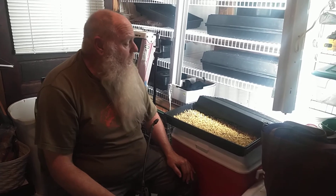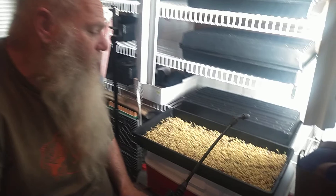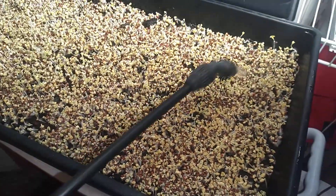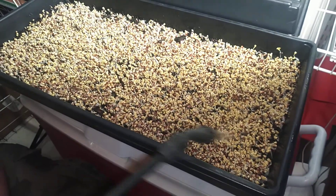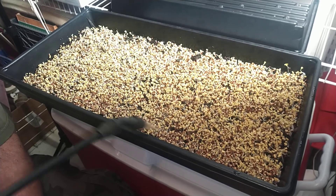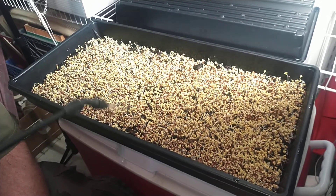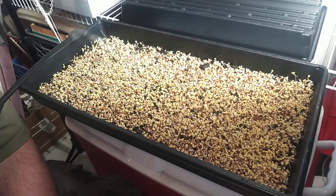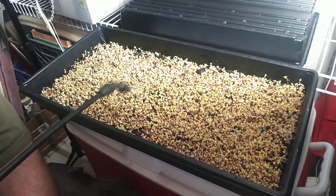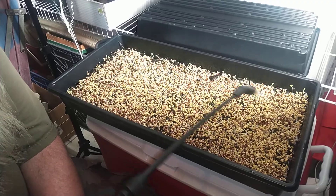Guess what, this is the fourth day now. You can really see how they're starting to sprout. What I'm going to do is spray them down again just like I've done before. A lot of this stuff is just trial and error. I haven't had any problem with any of this the way I'm showing you — it's worked out very, very well.